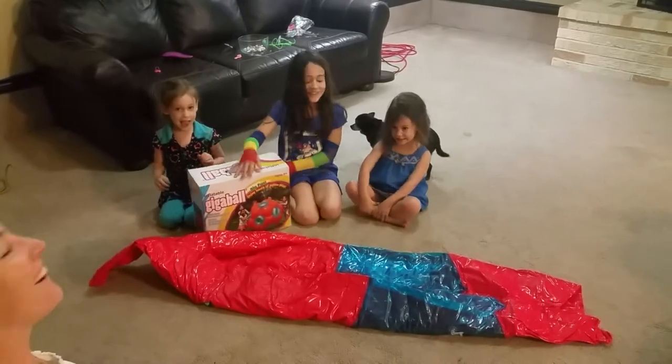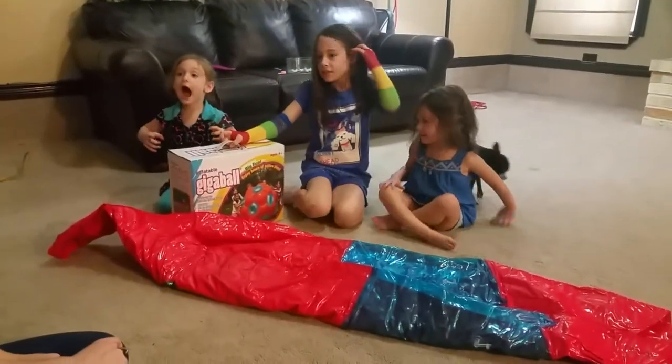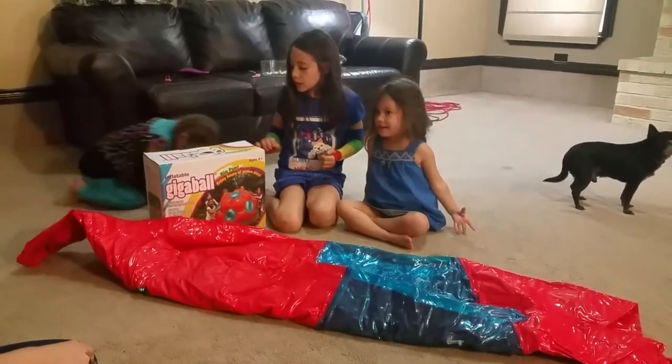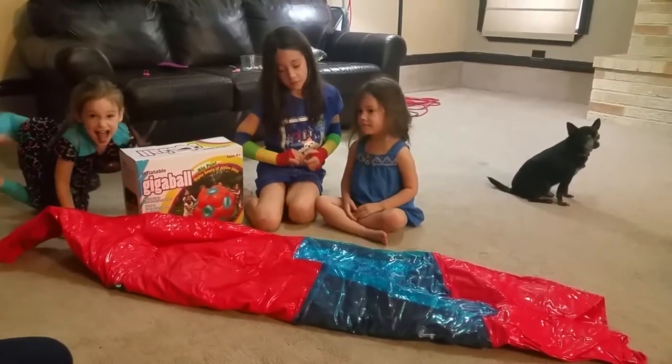Hey guys, it's Rainbow Heart TV and today we are going to do Inflatable Giga Balls! We got it from Katherine's birthday party at Jump for Fun. And we are going to get started.